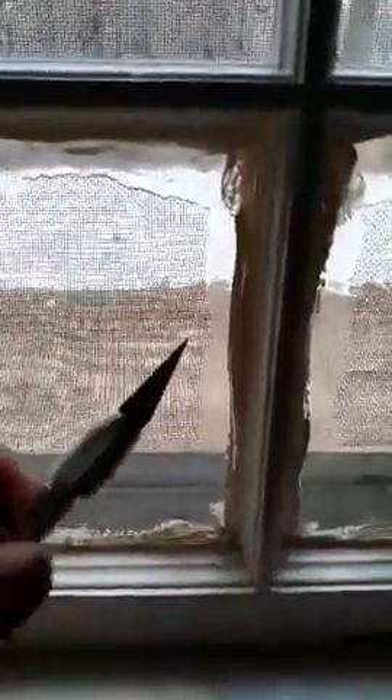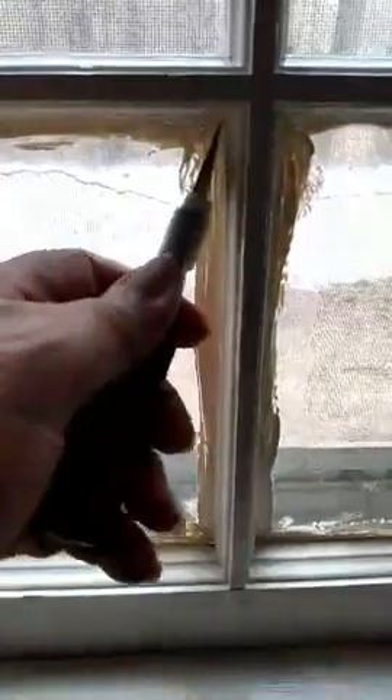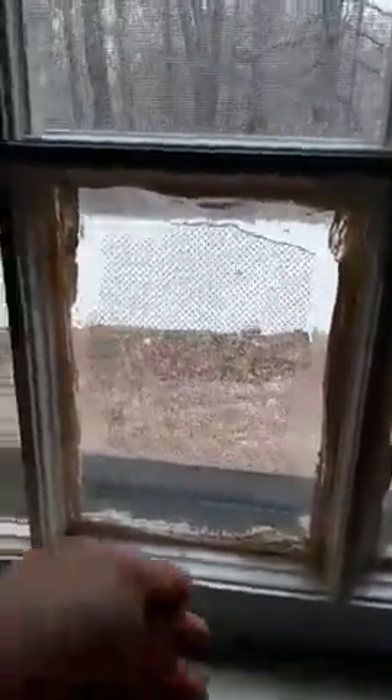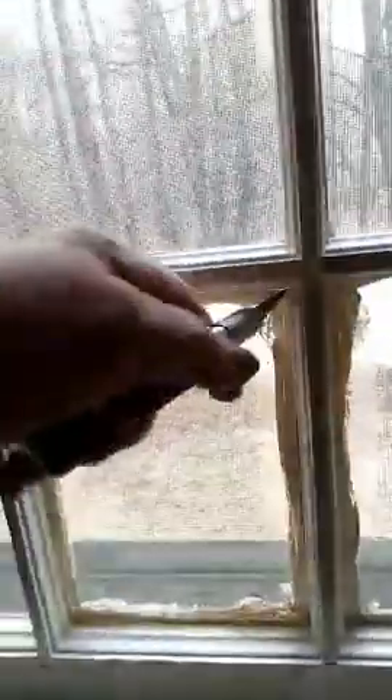After it dries, you paint your window and you can slop the paint everywhere, as you can see. Then you take a utility knife and just score between the window pane and the wood trim. Be careful because you can nick your paint, which I have done — I have to go back and touch up now after I've already removed my nice easy barrier.